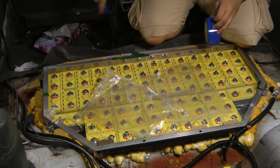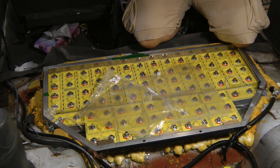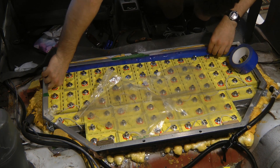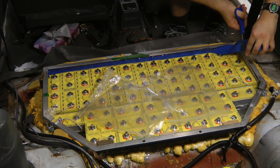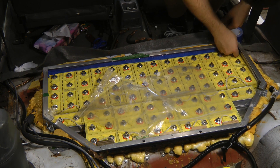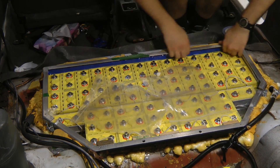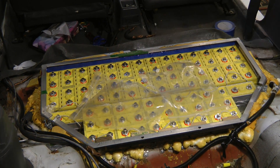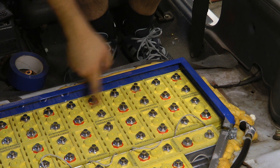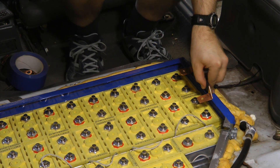I'll start by taping all the way around the outside to avoid the risk of short circuits. We'll start doing this row, which will be one bank, and I'll start with the most negative connection, getting this strap in.